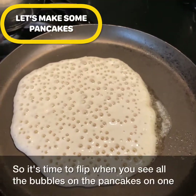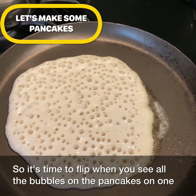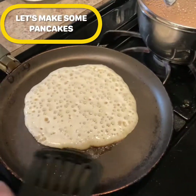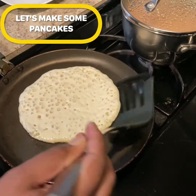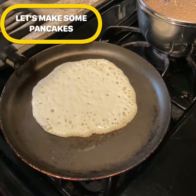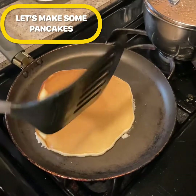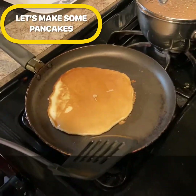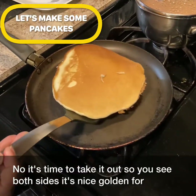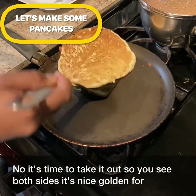It's time to flip when you see bubbles forming all over the top of the pancake — that's your signal to flip. Now it's time to take it out. You can see both sides are nicely golden and round, and that's it.